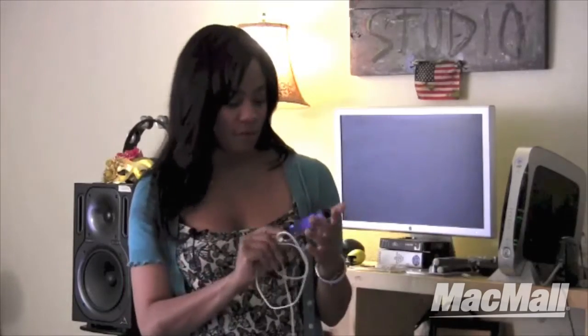I did have some technical problems making the transfer of the playlist from my original MacBook Pro to the new iPod Touch. There were some kind of compatibility issues with iTunes, so I had to go down and talk to my friends at Mac Mall to get some helpful hints on how I could get the playlist from my MacBook Pro to the new iPod for my mom.